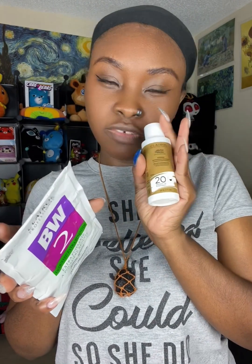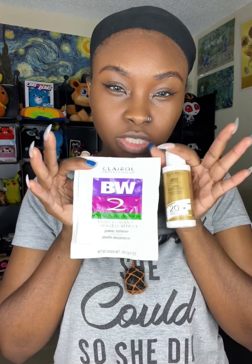Before I forget, this is the powder I'll be using and this is the developer. Just in case you wanted to know what I'm using, this is it. I just get it when I need it — I don't buy in bulk because I'm just one person, not bleaching massive wigs at a time. I get it as needed to make sure every batch is always fresh.